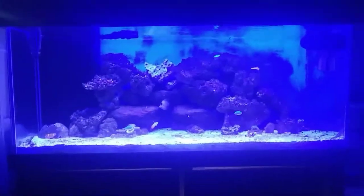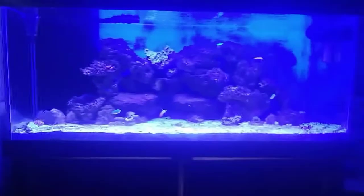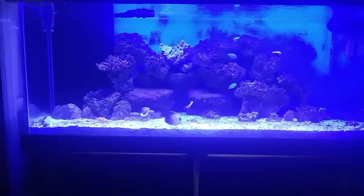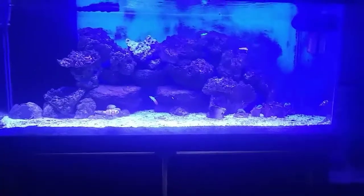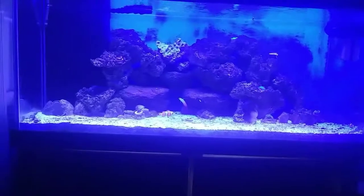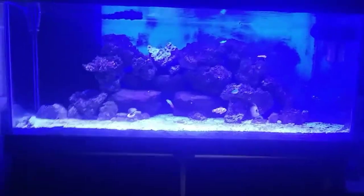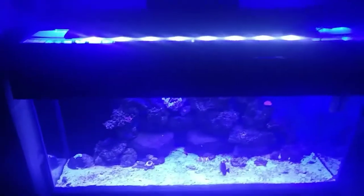It looks good to my eye on the tank but real blue on camera. The clownfish — you can see he's orange. Usually when you go too blue, things start looking black. My clowns look orange, everything looks good, and the firefish have a little red in them. This is the white cycle — it gets blue, believe it or not. But if they were to add some purples, that would be great.